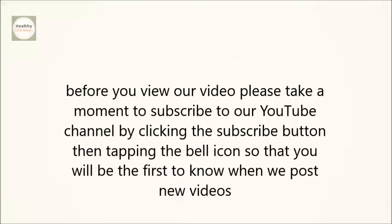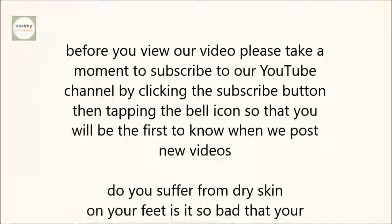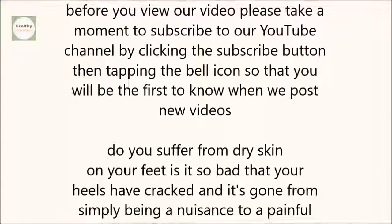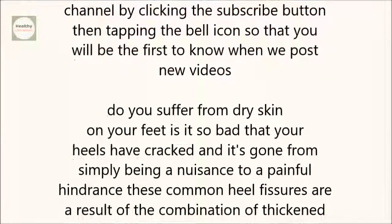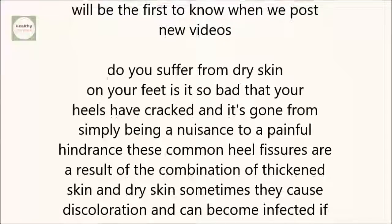Do you suffer from dry skin on your feet? Is it so bad that your heels have cracked and it's gone from simply being a nuisance to a painful hindrance? These common heel fissures are a result of the combination of thickened skin and dry skin. Sometimes they cause discoloration and can become infected if not properly treated.